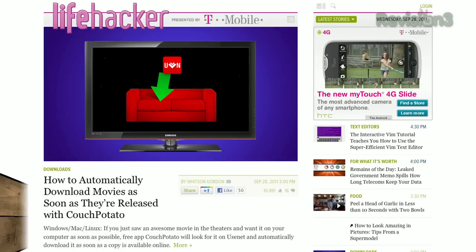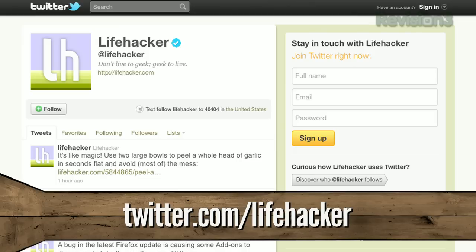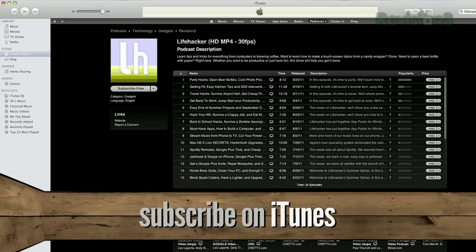And that is it for this week. Hopefully you found a few ways to improve your daily routine. For more daily tips, check us out at Lifehacker.com, follow us on Twitter at Lifehacker, subscribe to us for more video on YouTube, or get the weekly show in iTunes. We'll see you next time.